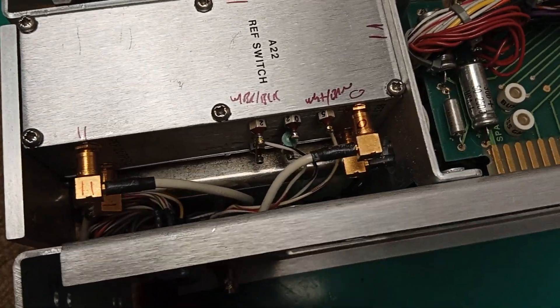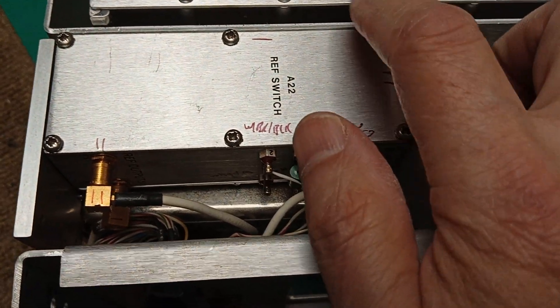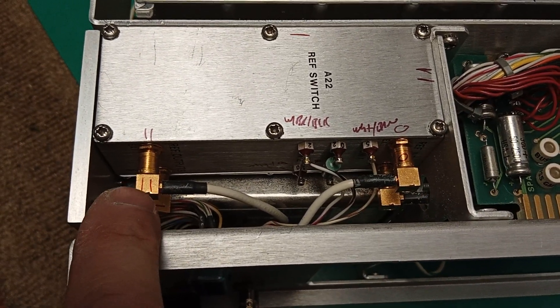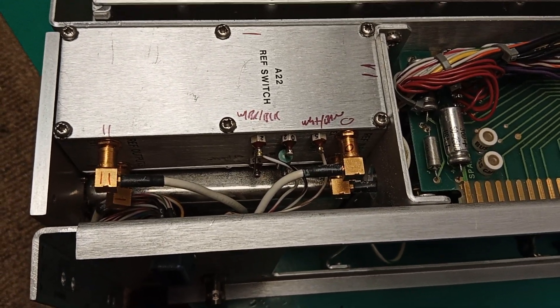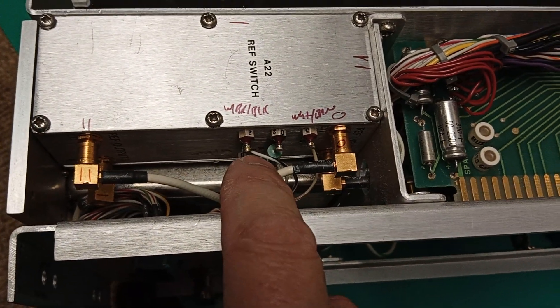I have to remove this unit in its entirety by popping off those four connectors. See how I marked them — circle, circle, circle, circle, double line, double line, sideways line — so they go back in the right place. Just be careful not to twist these wires too much.